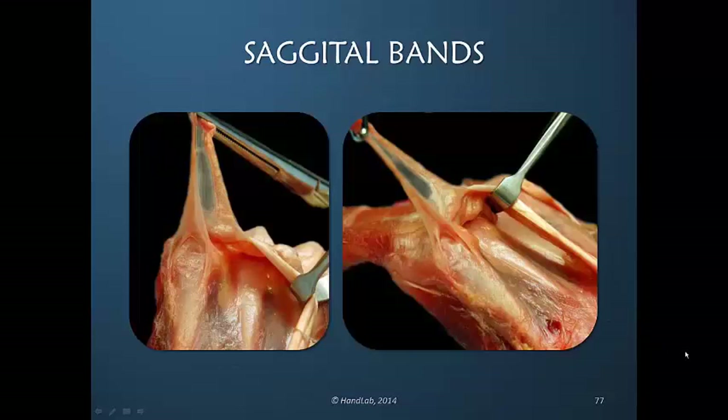Looking at this specimen we see the limitation that the sagittal band creates in lifting the tendons on the ulnar aspect of the hand. The single most important concept is the fact that the sagittal band fibers limit the excursion of the EDC, and that when there's tension on the EDC it will first and always extend the MP joint before it does anything else within the finger.